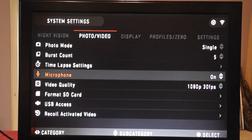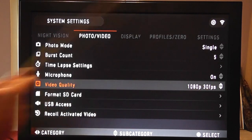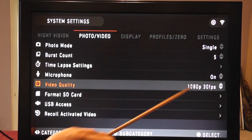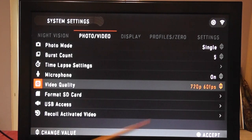We can change the burst count and time lapse settings. There's a built-in microphone, and from outdoor videos you'll hear it's quite capable. Video quality is important: 1080p at 30 frames per second — the pixel density might not be great but 30fps is good enough for TV. The other option is 720p at 60 frames per second — a smaller display but quite nice. Those are your two major video options.